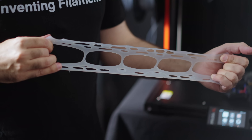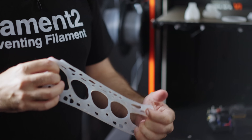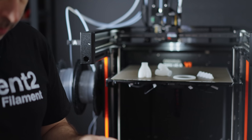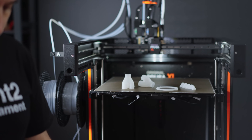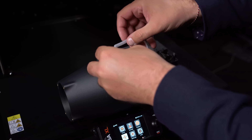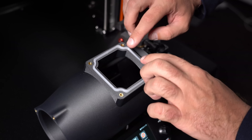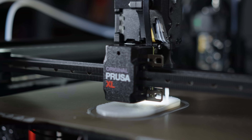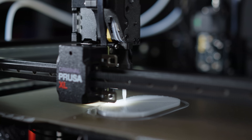Silicone 3D printing has a wide range of applications. For instance, in the medical field you can print prosthetic pads. Imagine printing a hinge that lasts forever, or a gasket that withstands high temperature — because silicone can withstand 250 degrees Celsius continuously.